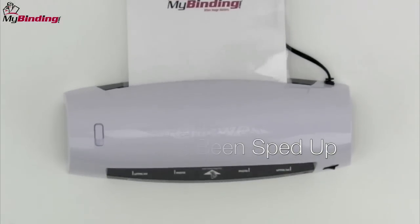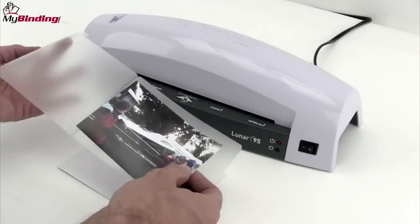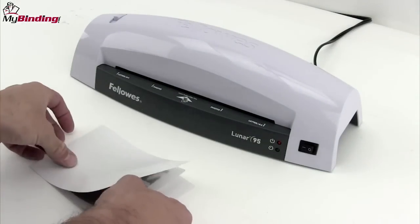The actual processing time was about 58 seconds, which isn't bad for this size laminator. The throat opening is 11 inches, so anything that size or smaller easily works.